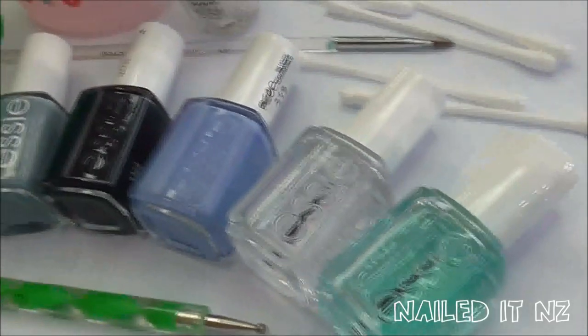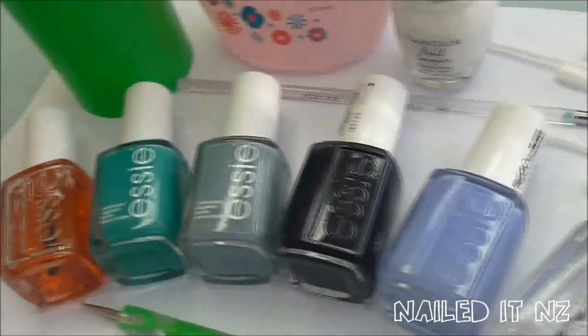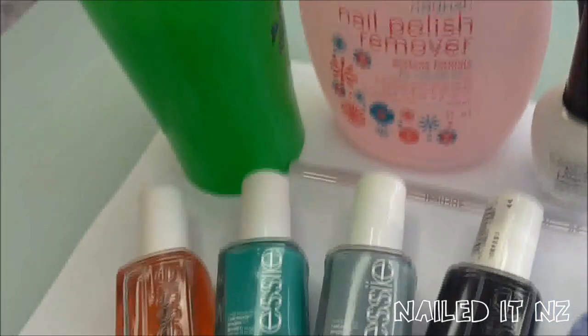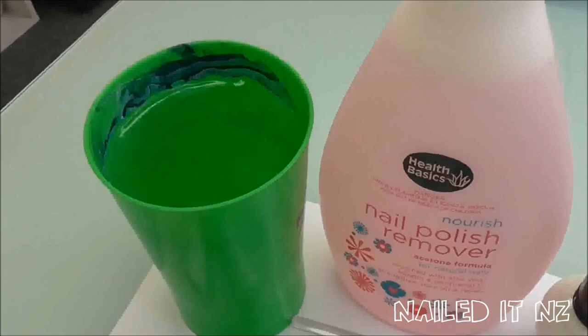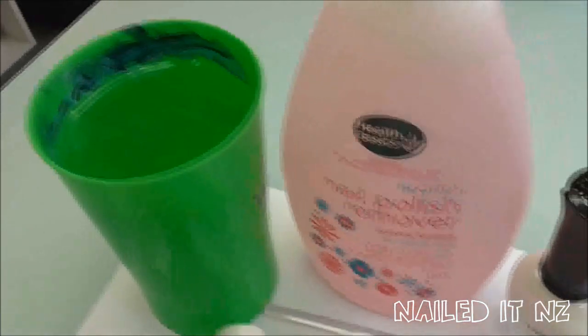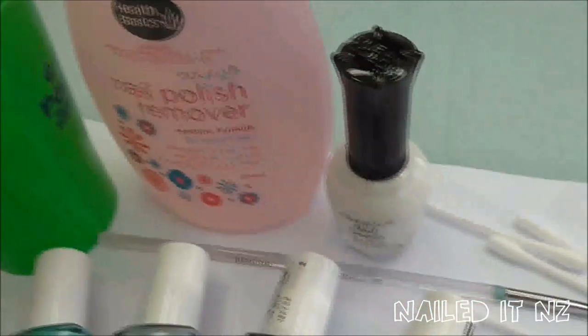I'll give you a quick run through of what you'll need: a base coat and a top coat, four colours of the same colour family, a dotting tool, some cuticle oil, some room temperature water — not too hot and not too cold — some nail polish remover, some white polish, and one or two small brushes and some cotton tips.